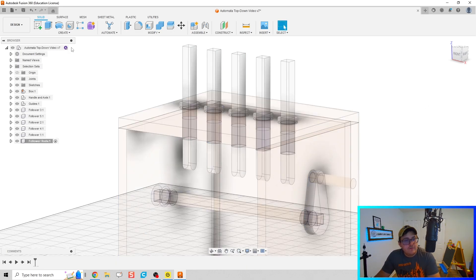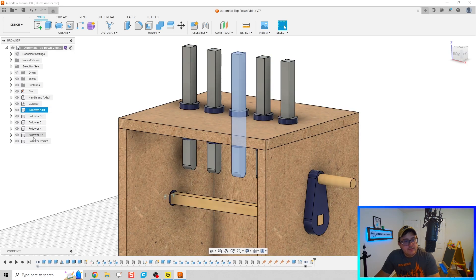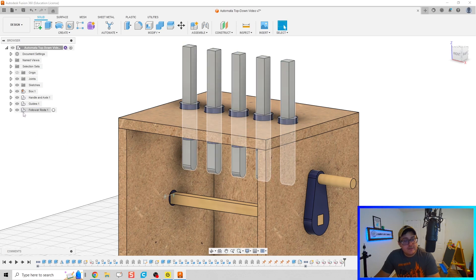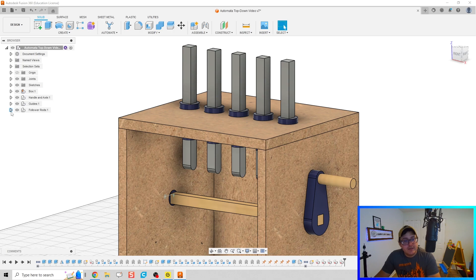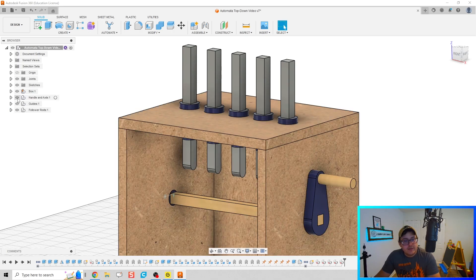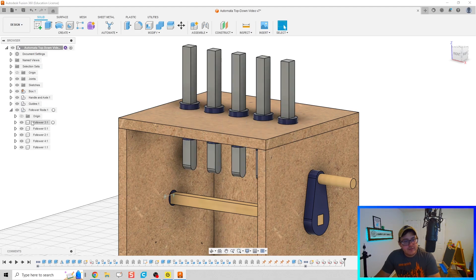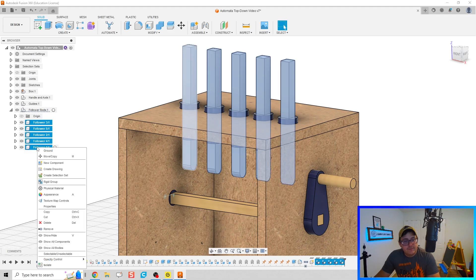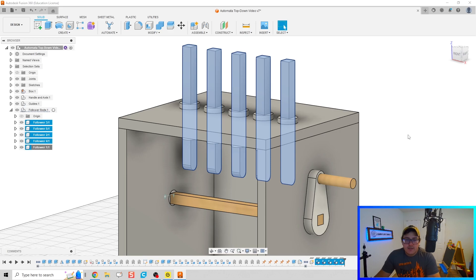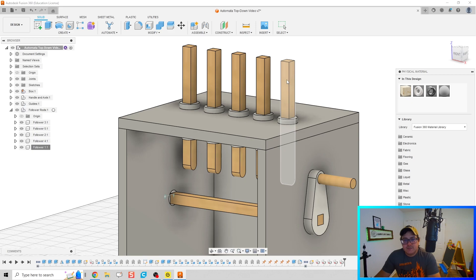We can then take all of our follower rods and shove them into the Follower Rods subassembly. I really like doing this because it cleans up my workspace. We've got the box, the axle handle, the guides, and now the follower rods. Let's go ahead and add physical material — my follower rods are going to be similar to our dowel rod earlier, so I'm going to turn that into pine.